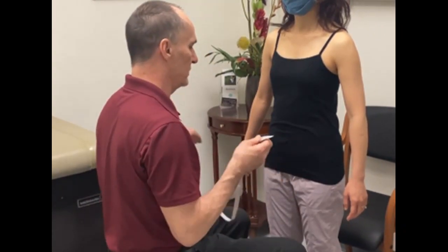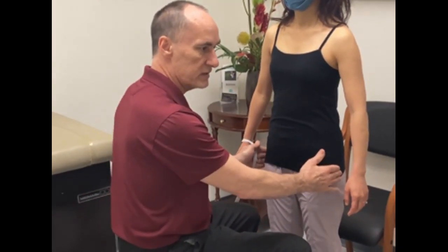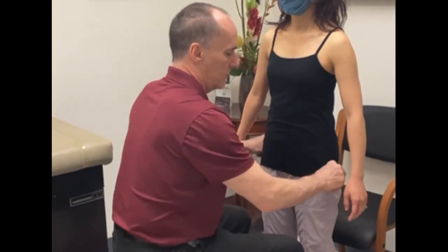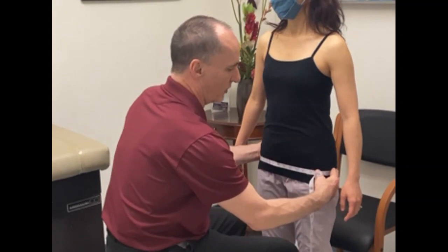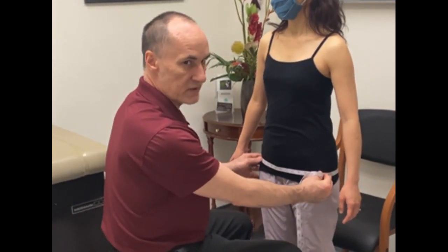Take the measurements at the greater trochanter level, just wrapping the tape around and letting it rest against the body with minimal tension.